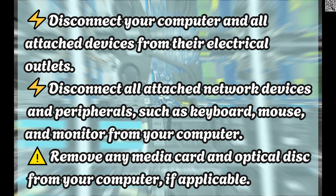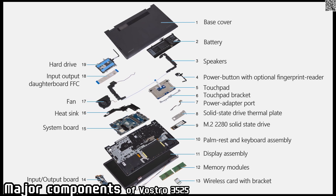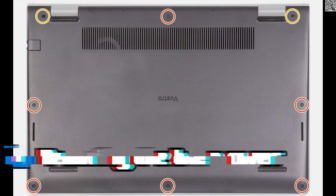Remove any media card and optical disc from your computer, if applicable. Now let's start. Step 1: Removing the base cover.